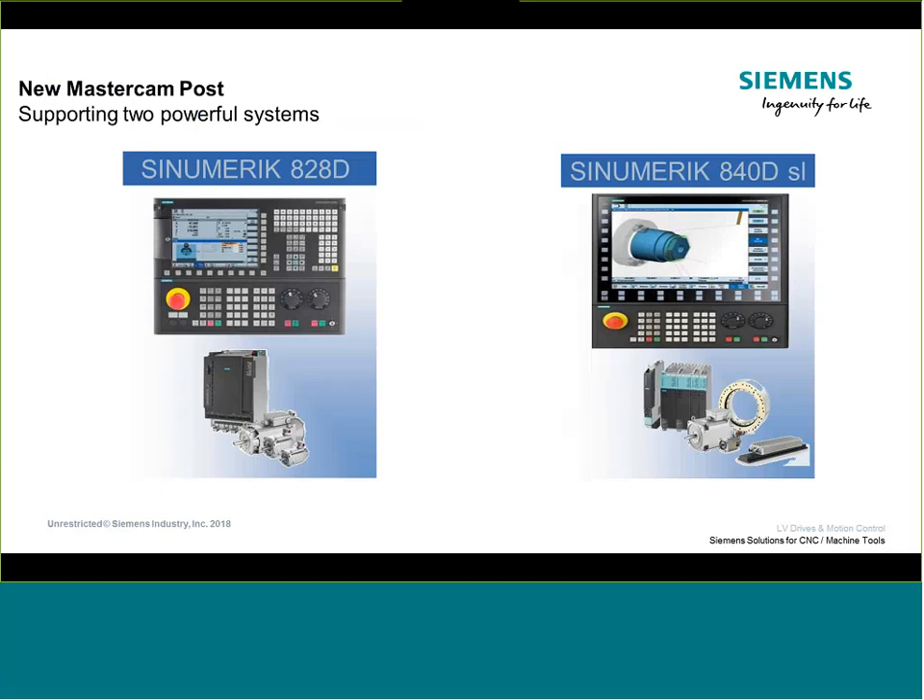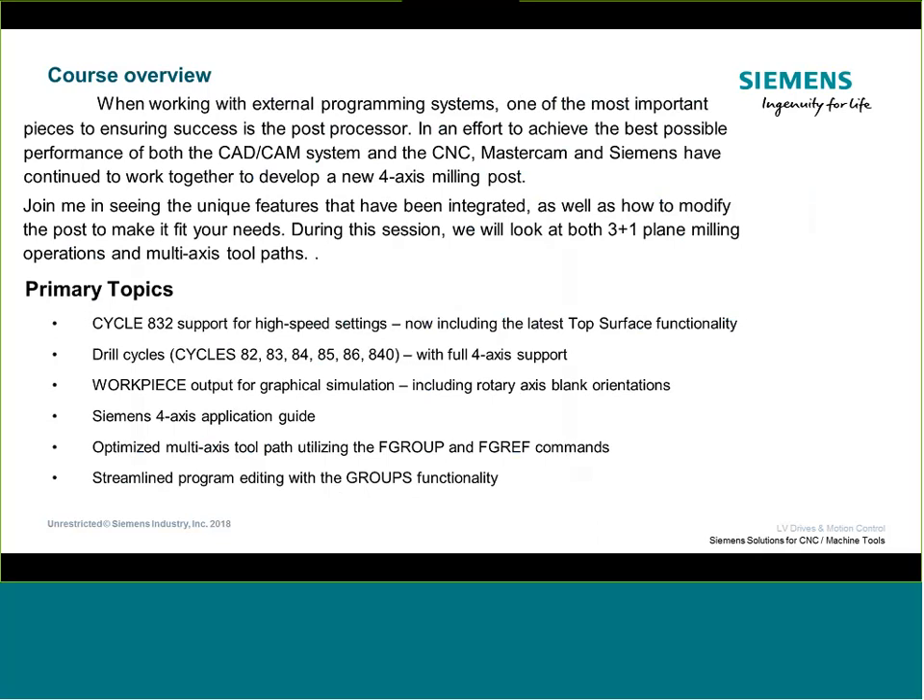Today's topic specifically relates to the 828 and 840 control — the posts we were developing are directed at these two controls. We're going to walk through the new features and functions incorporated in this post that make it a little different from the three-axis post already released. We're going to talk about Cycle 832 with new functionality, drilling cycles now fully supporting four-axis toolpath, and the work piece blank with increased functionality.